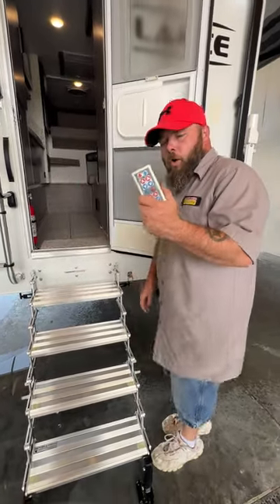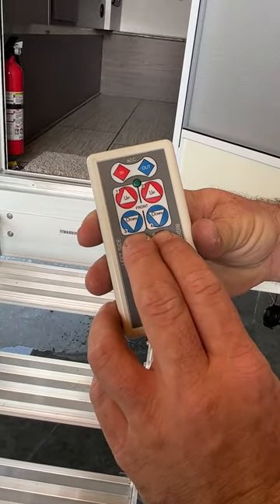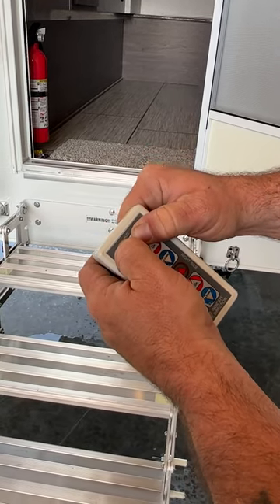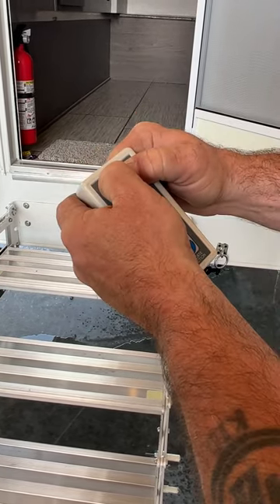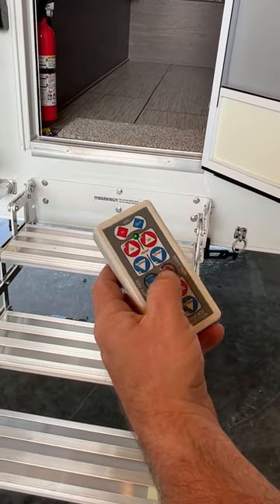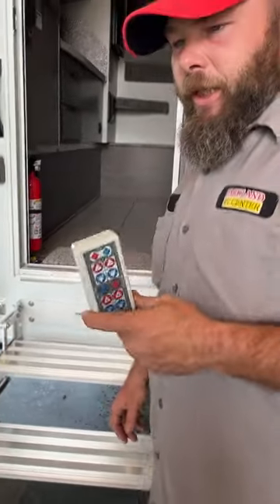Then we're going to have our controller. With this, when you first go to turn it on, you're going to push the up and down buttons here in the middle to turn it on. Then you're going to push the in and out buttons together for 10 seconds — what it's doing is syncing the controller to the motors. You bring it up and bring it down. You do have to do that every time with these controllers.